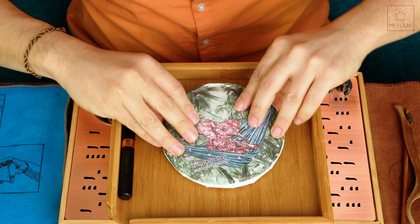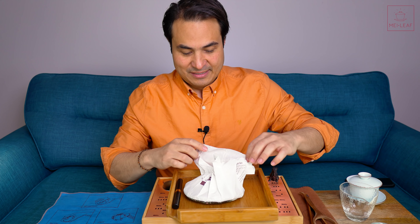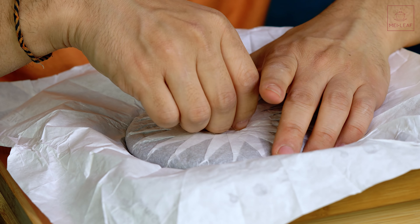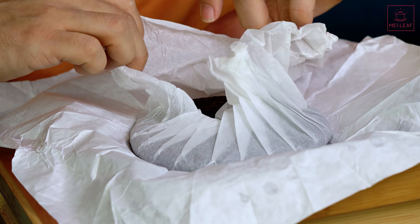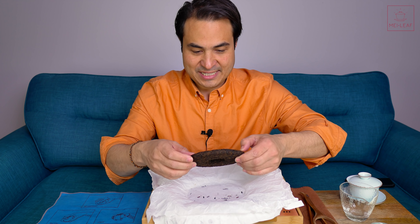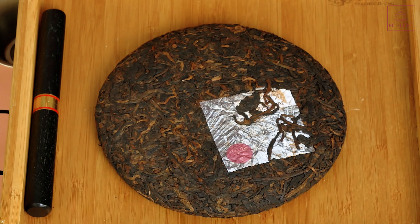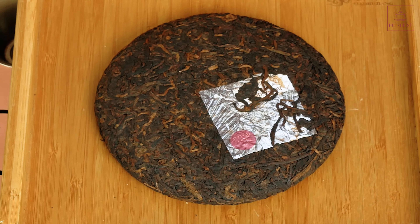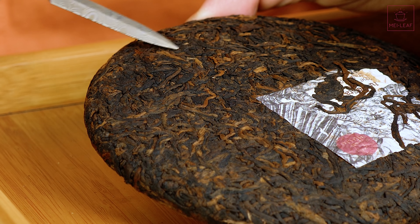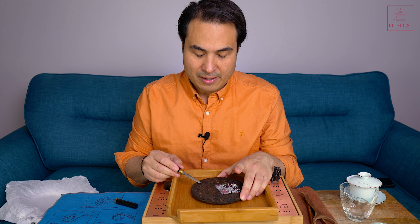We'll talk about the reason why we went with that imagery as we get into the tasting. Let's open this tea up. Take a look at that — very, very bud-heavy tea. Lovely sort of deep raisin brown, mahogany brown leaves, and these copper, golden buds. Really, really nice mix of tea here.